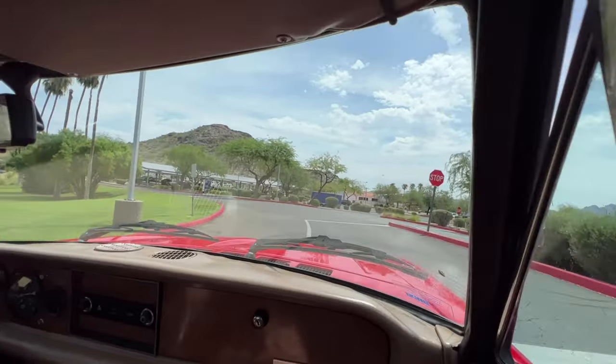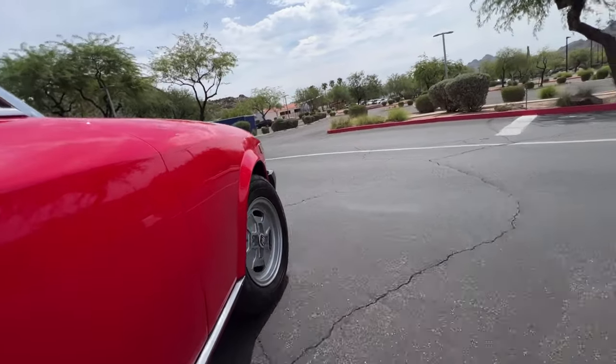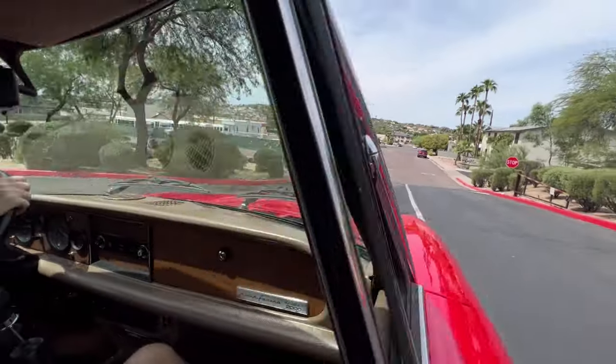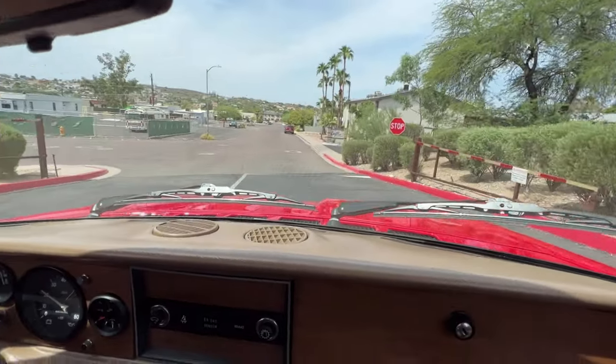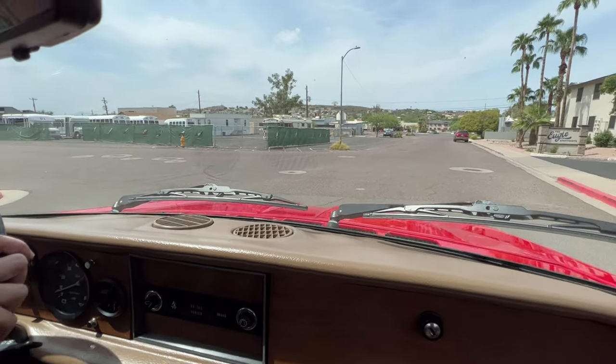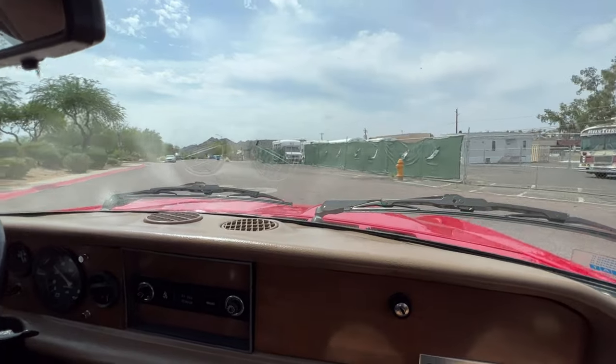He did change the paint, and there is absolutely everything right with a red sports car. I love the tan top and the tan interior. She's really put together well.